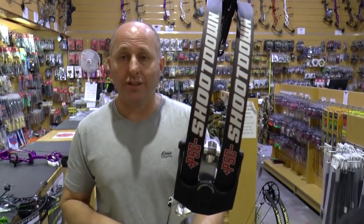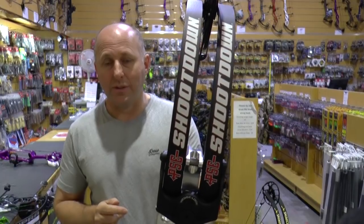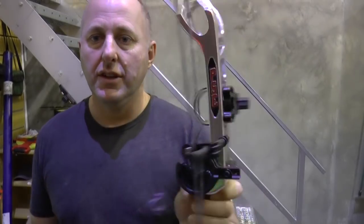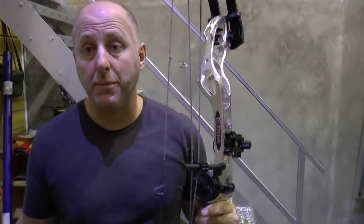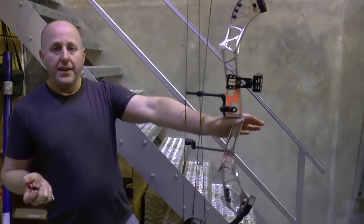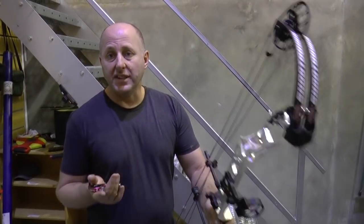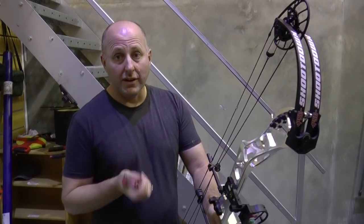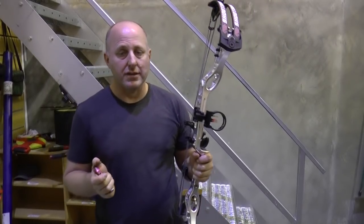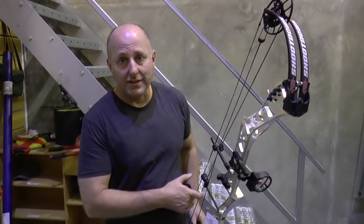We're going to shoot this bow on the shooting range and hopefully through the chronograph. We're here to shoot the Shoot Down at 18 meters. I've fitted a basic five-pin sight, a whisker biscuit rest, and a D-loop — no peep sight, no stabilizers. The balance on the bow is perfect. The bow itself weighs 4.7 pounds, which is fairly heavy but standard for target archery. This bow is really aimed at someone who shoots a lot of arrows — it's a serious bow used at world championships.